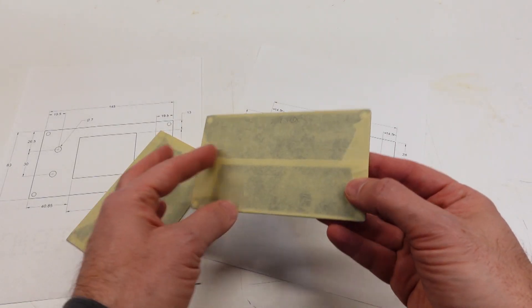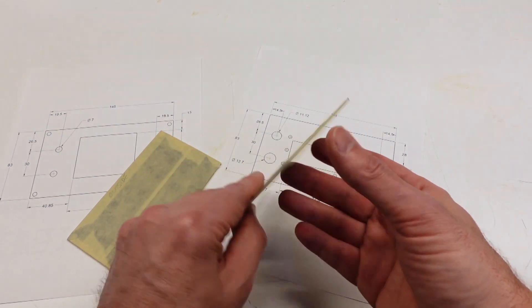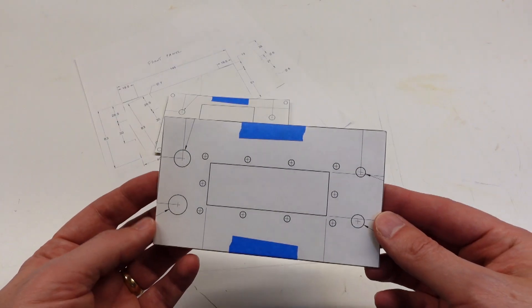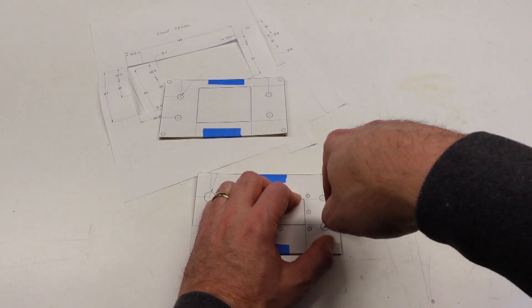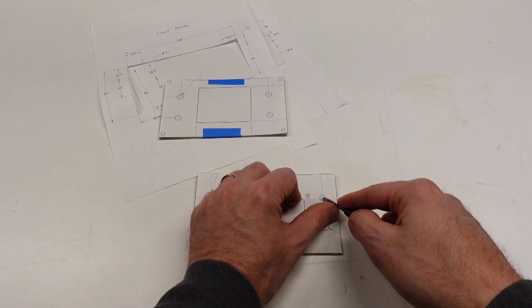Moving on, it's time to start work on the new chassis, beginning with the front and rear panels. Because these already have a nice finish on them, I'm covering both of them inside and out with masking tape to reduce the chances of scratching them while I'm drilling all these holes. I've printed the hole patterns at one-to-one scale, so it's just a simple matter of taping them to the panels and using a center punch to mark all the hole locations.